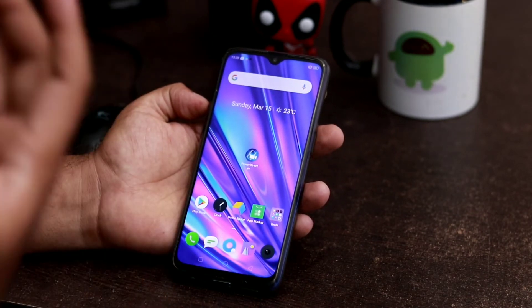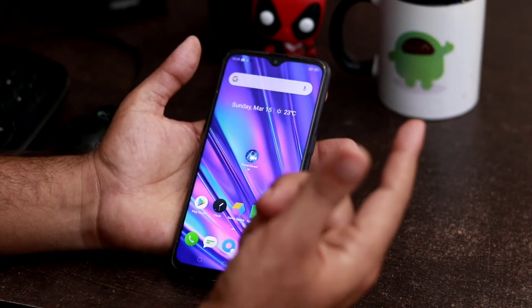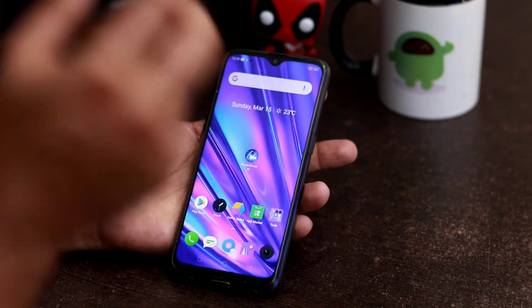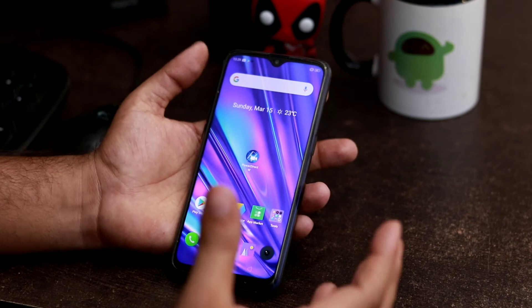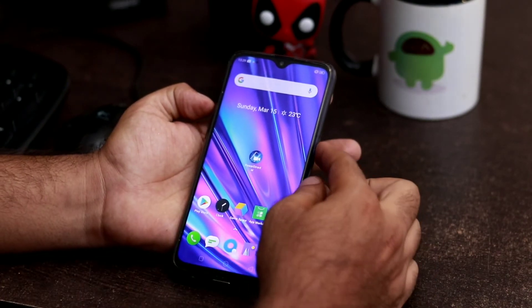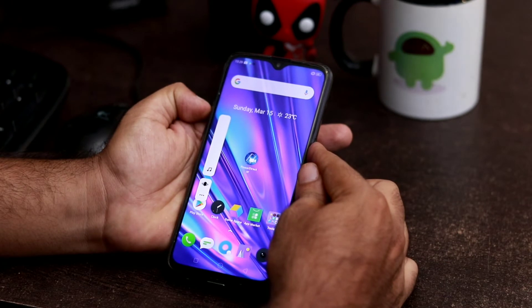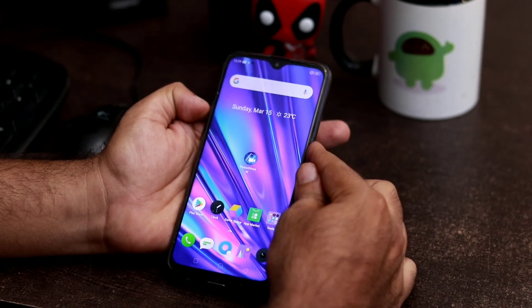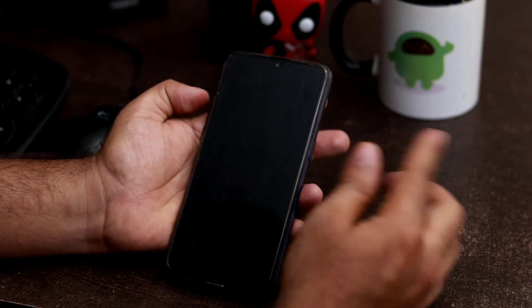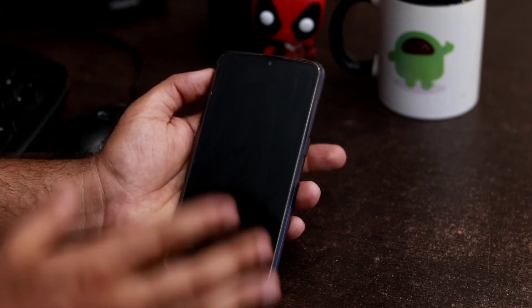I'll be demonstrating this now — you can see both my fingers, one on the power button and one on the volume up button. I'm pressing both for 10 seconds. As you can see, the device has been rebooted — this is how this method works.